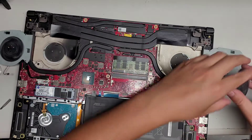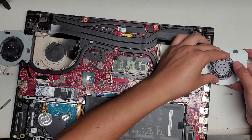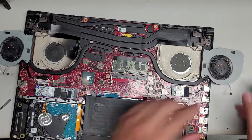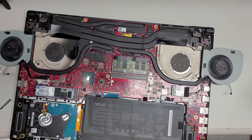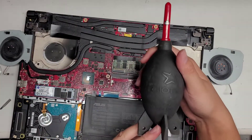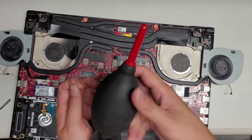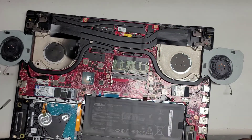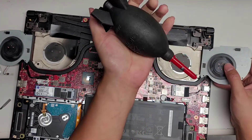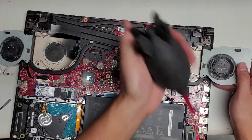After you do that, just take the fan, line it back up, and push it back in. Make sure it snaps in place. I recommend instead of air cans, get one of these — it's called Giotto's Rocket Blaster or something like that. They're very nice. You don't have to worry about it blowing out cold air that can cause condensation.